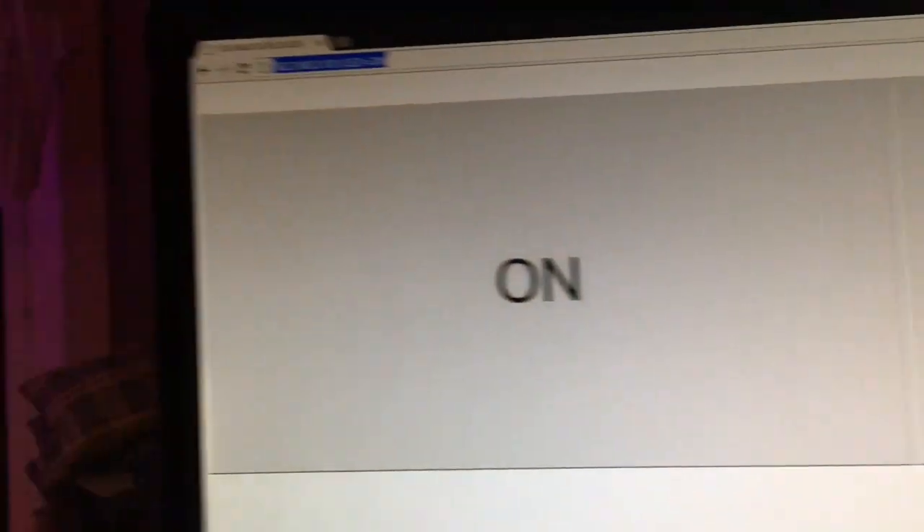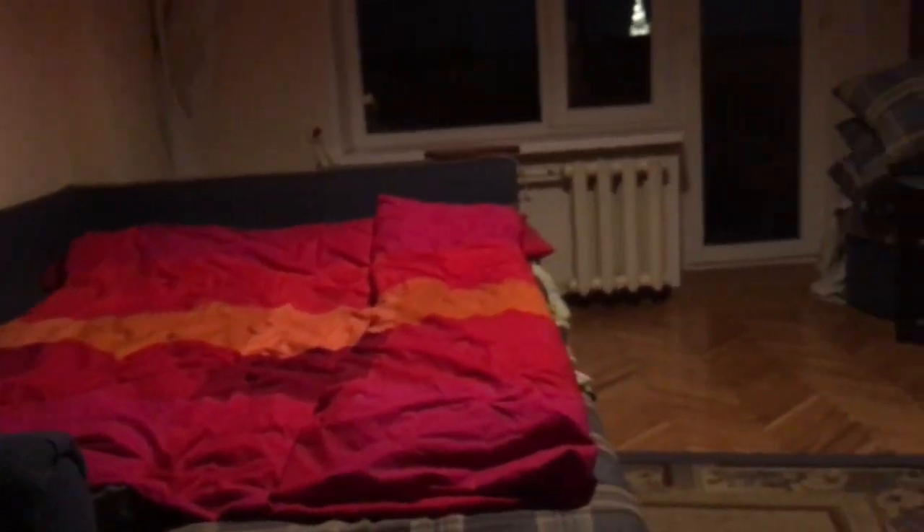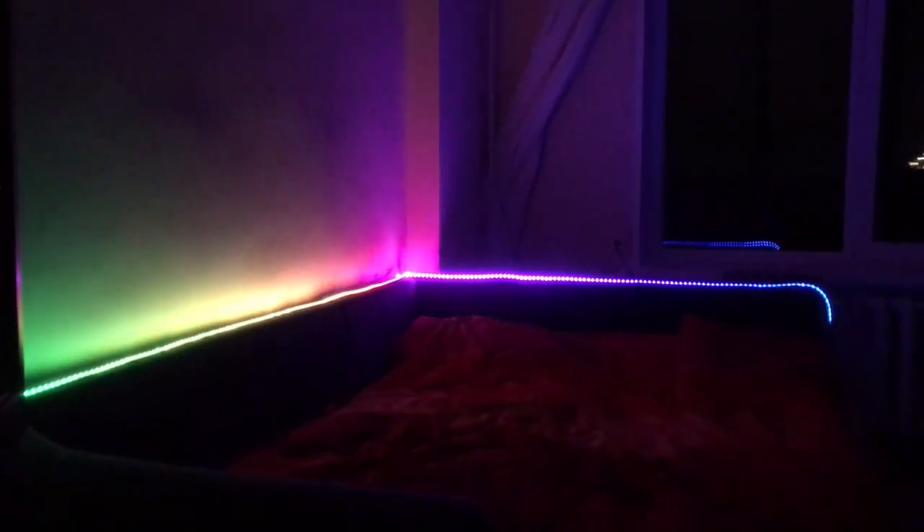Here, as you can see, the ESP is in my local network. We can press OFF, and the LEDs fade out. Let's make it a little darker. Now, in the darkness, the effect is quite impressive.